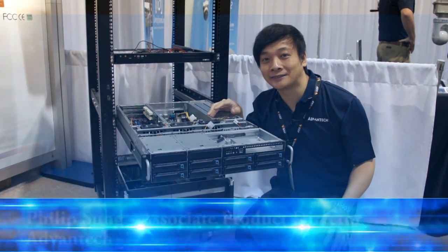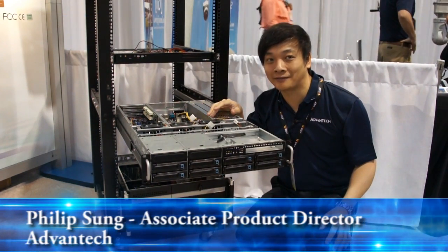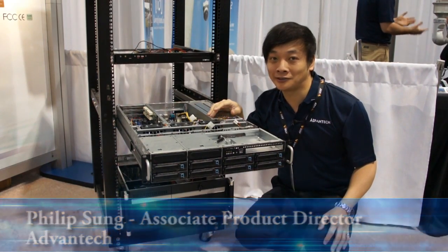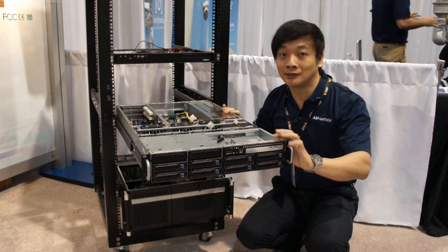Hey everyone, my name is Philip Song. I'm Associate Product Director from BandTed. Today I'm at the ICS show and I'd like to introduce you to our new server chassis.